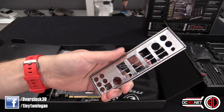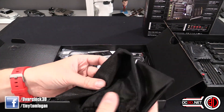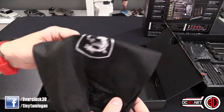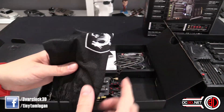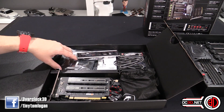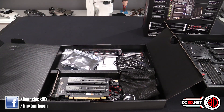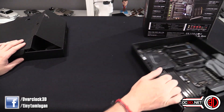The bag that all the cables came in could be nice to put your mouse in if you were going to a LAN event. You do get the normal drivers CD and stuff, an SLI bridge - all that sort of mumbo jumbo. But then really it comes down to the main event.